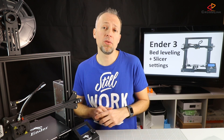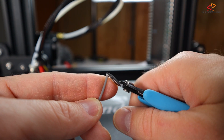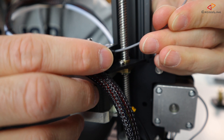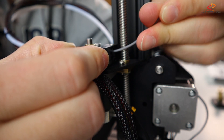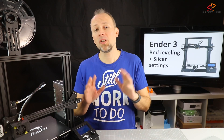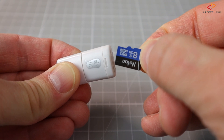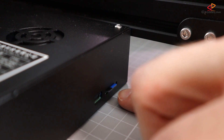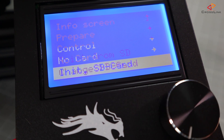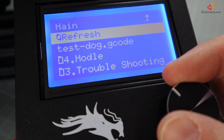Next, insert filament into the printer for the first test print. Shape the filament tip into a little arrow shape using the clippers from the printer's toolkit. Hang the spool on the spool holder and insert the filament into the extruder. Push the extruder release handle and feed the filament through the PTFE tube until it comes out of the nozzle tip. Then insert the SD card, go to the printer menu, select init SD card, and then select the test dog file to start printing.